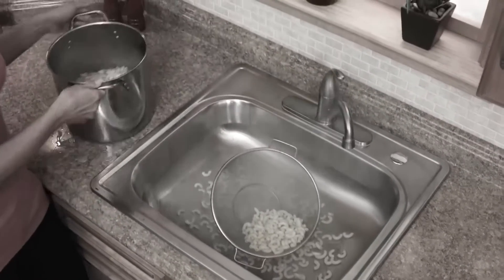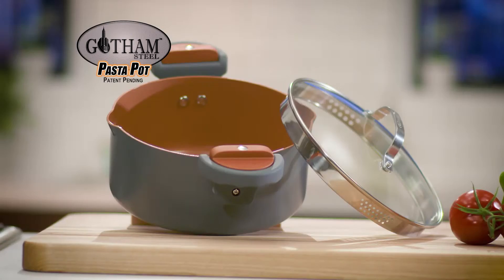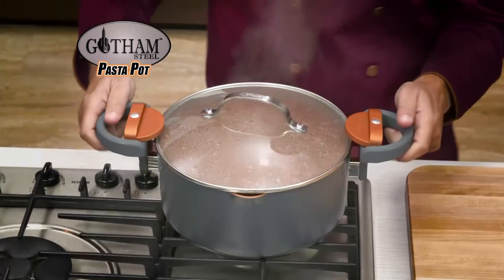So don't let straining get you stressed. Get your Gotham Steel Pasta Pot with Flippin' Lock handles and tempered glass straining lid.